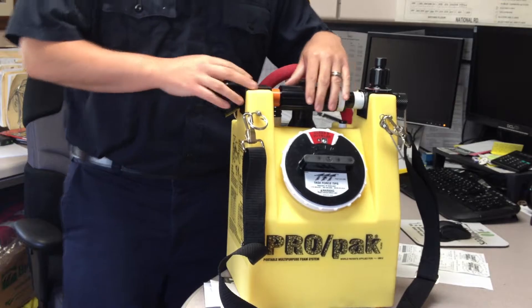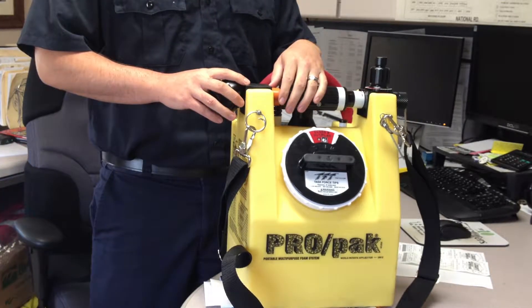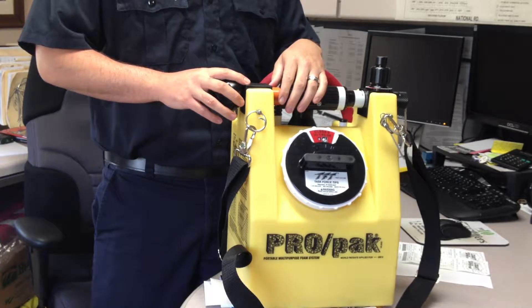Alright everybody, today we're going to be talking about the Task Force Tip Pro Pack. This is going to be our foam pack, our way of distributing foam on the new engine.